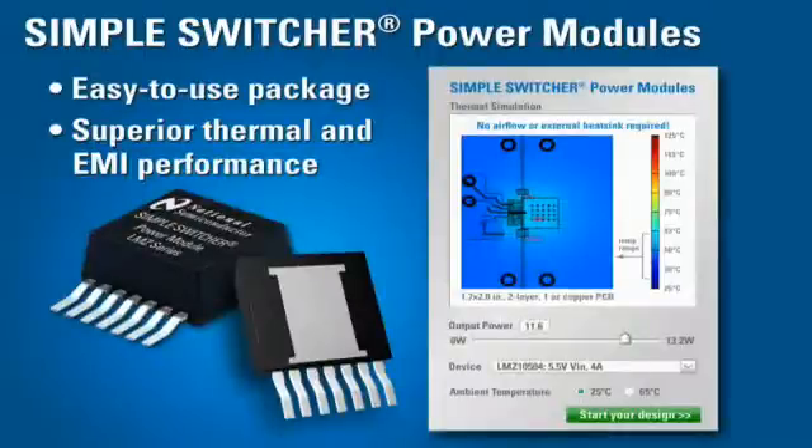The Simple Switcher Power Modules give you a great advantage in thermal performance as well. Your power supply can operate in higher ambient temperatures with no airflow or fan required. With low thermal resistance and low system heat generation, the Simple Switcher Power Modules give you a reliable and robust solution.